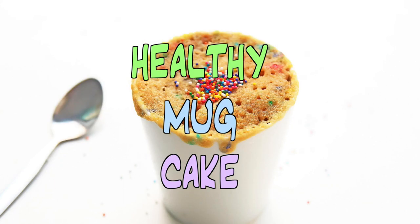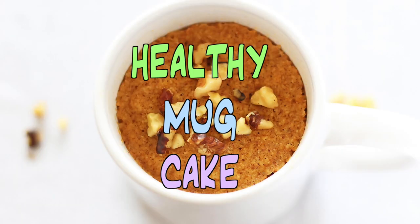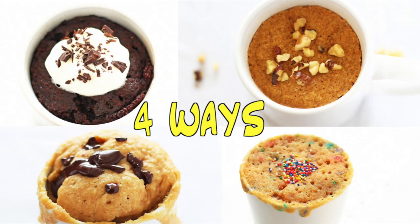Hi everyone! Welcome to Lila-licious. I'm Regina and today I'm going to show you how to make healthy mug cakes four different ways. Mug cakes are a perfect quick way to satisfy your sweet tooth cravings and they can be ready from start to finish in less than five minutes.